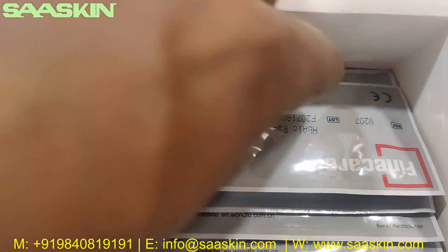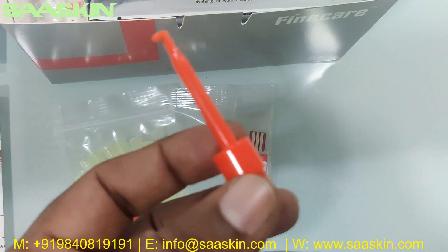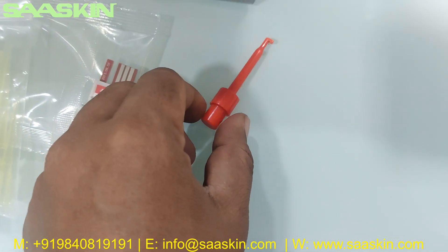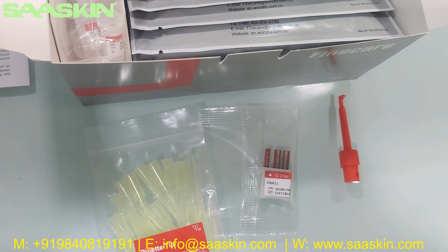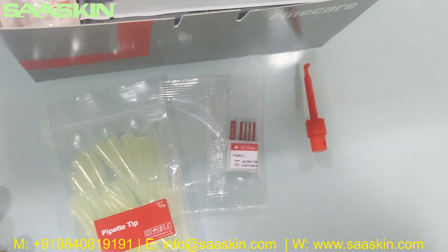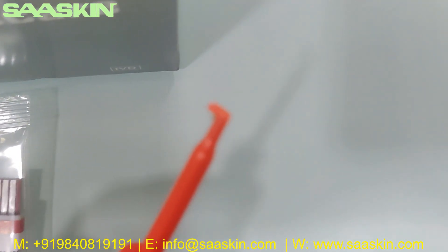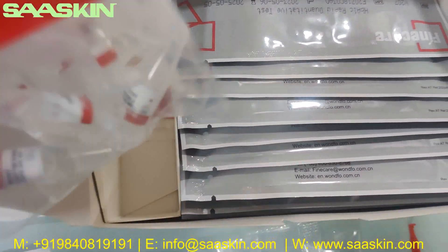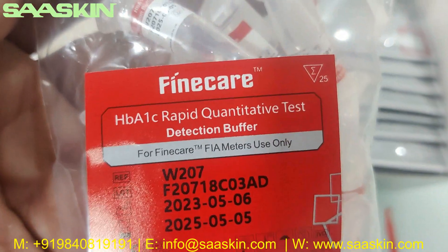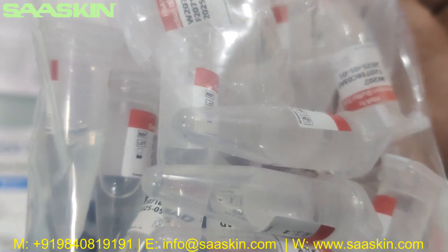Inside you can see this component. This is called the capillary tube clip, you can see this here. And inside you have a FineCare HBiNAC Rabbit Quantitative Test reduction buffer, 25 pieces, individually packed.